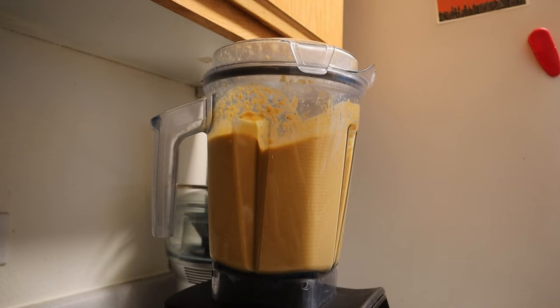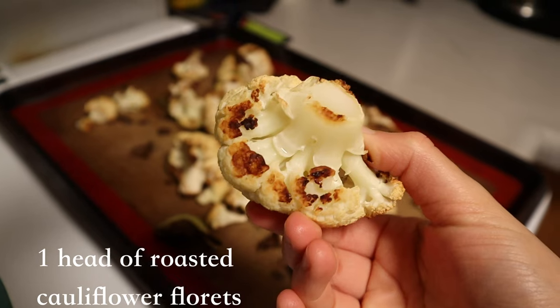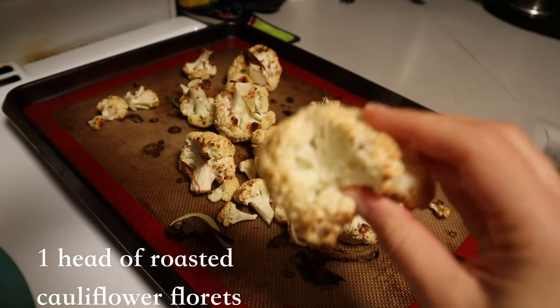Now separately roast a whole cauliflower and its florets until nicely charred. I used a baking mat so as not to use any oil.